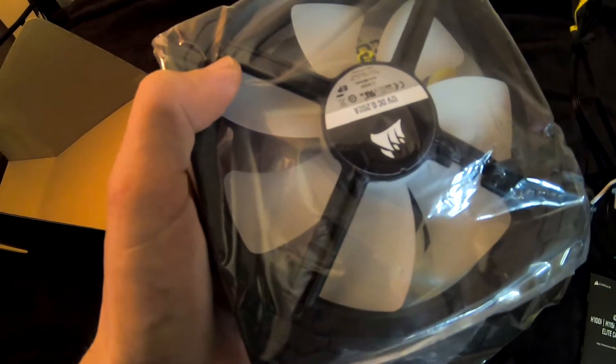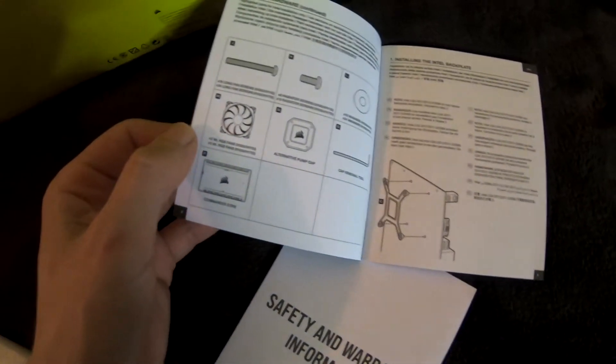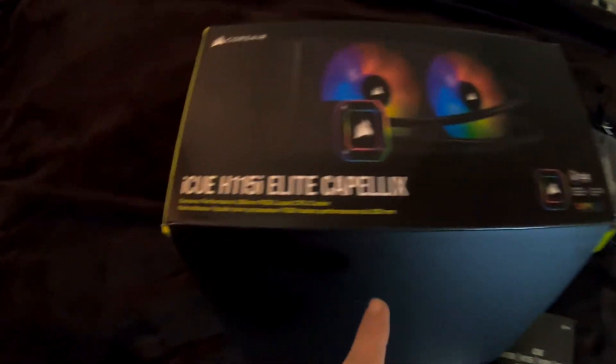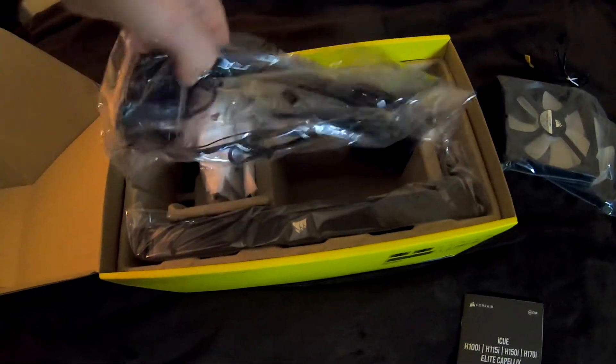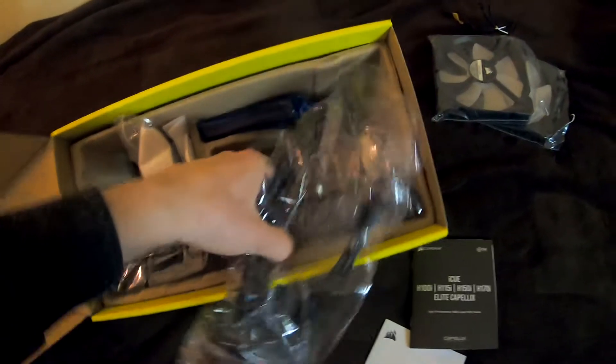Are they 120mm? Hold up, hold up a minute. This is a little concerning — it doesn't say. Does it say on the box? Let me unbox first. This is the radiator itself — it's the cooler. It's chunky.